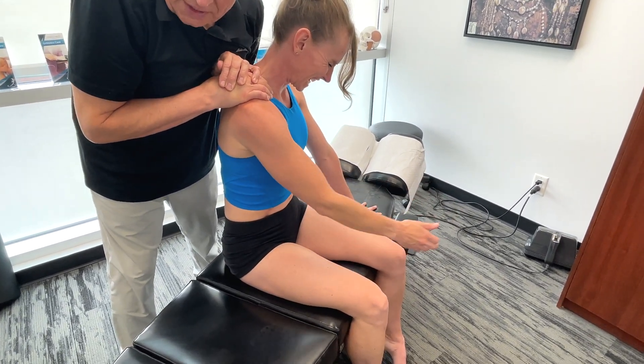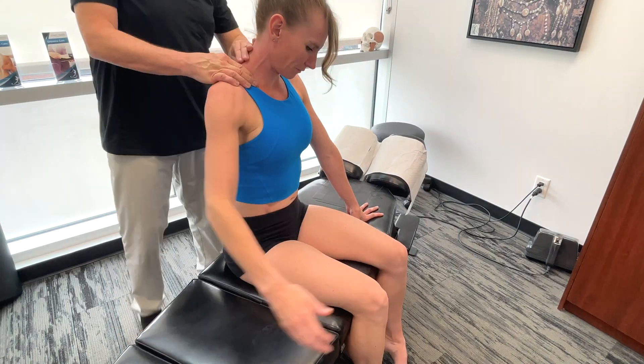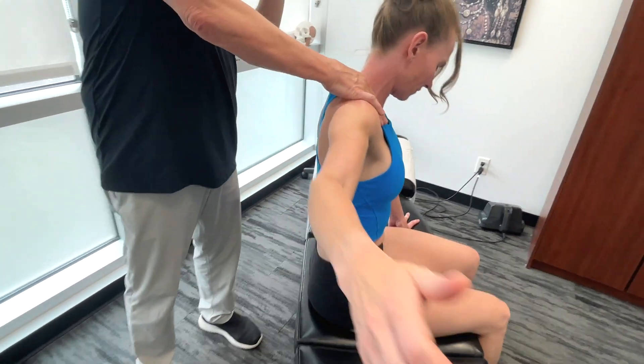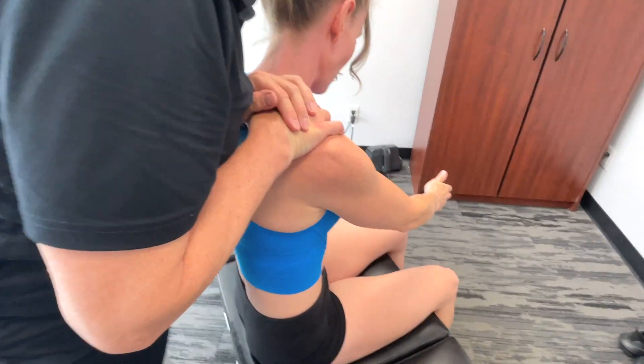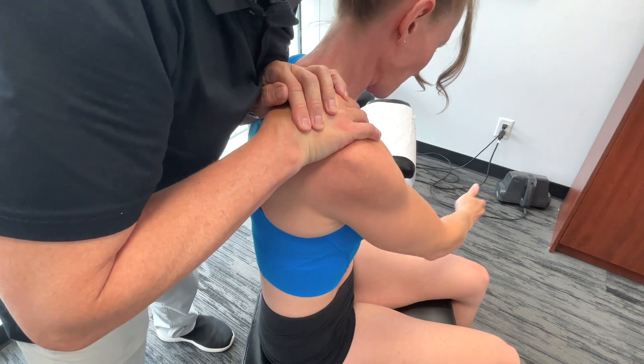To do this posteriorly, I have to back up my thumb — I have to put my other palm on top of my thumb, take it down, right down. Take it into circumduction.